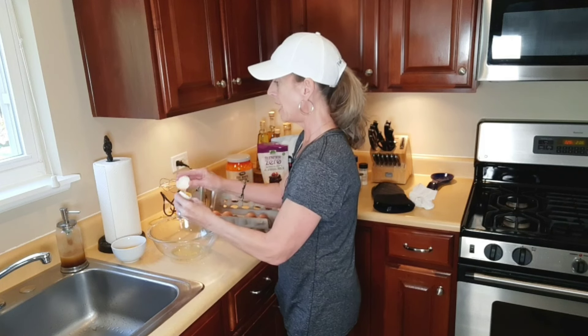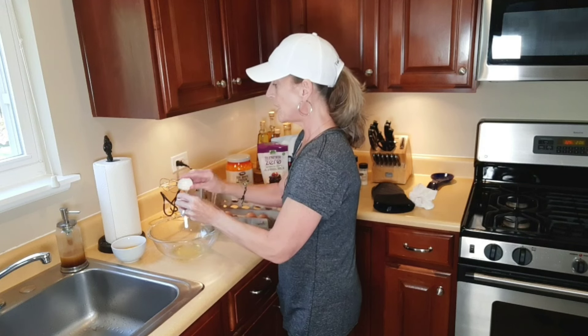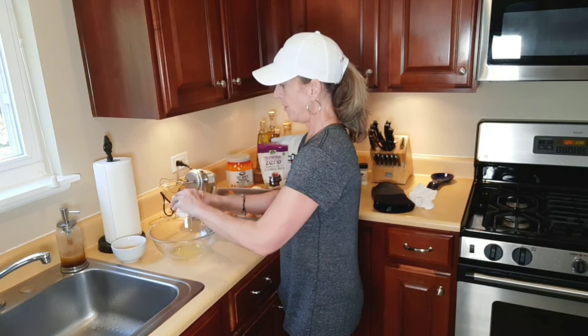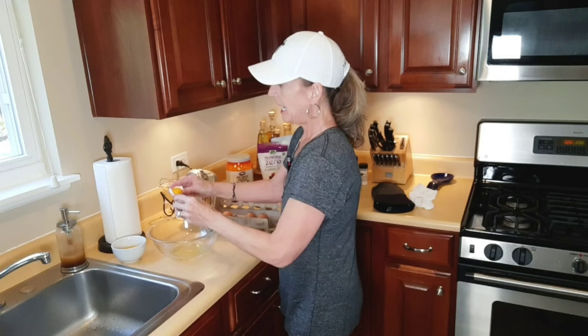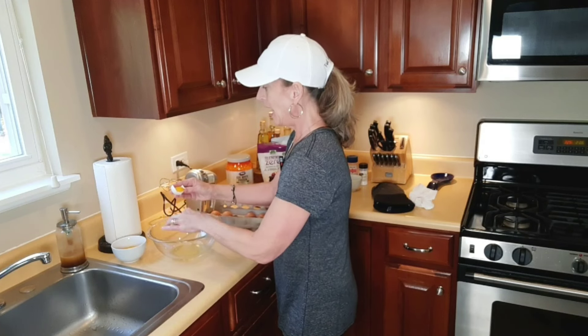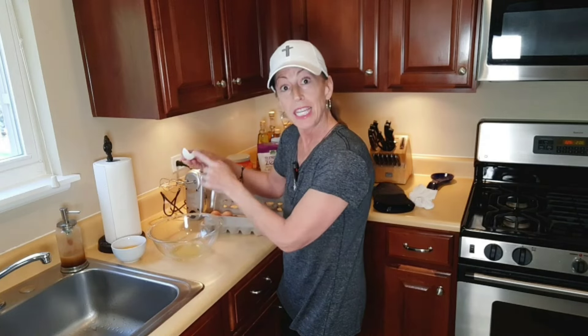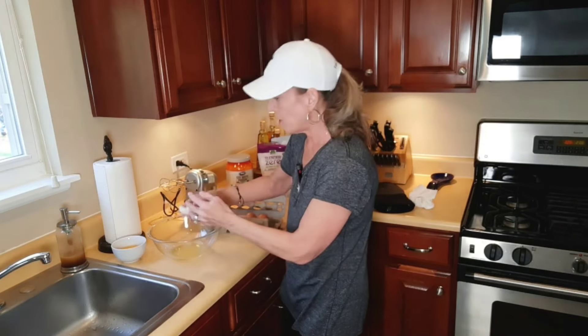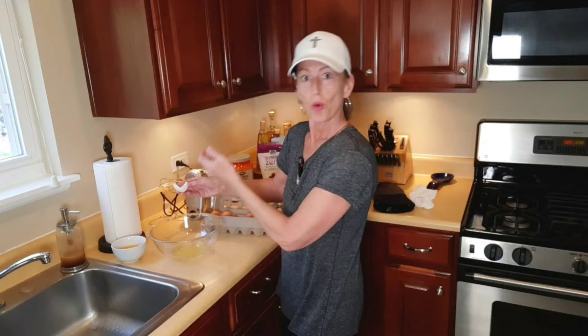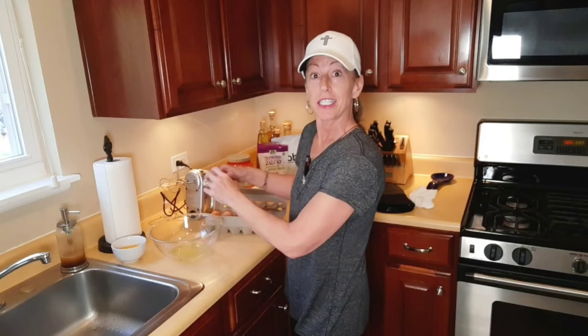If you break the yolk and it gets in, just use the eggshell itself to pull it out. If you drop an eggshell in any of your cooking and you're like, oh my gosh, how am I going to get that out of there? Use the eggshell itself — there's some sort of connection that it just sucks it up. You know how sometimes you go fishing around for it with your fingers and you can never get it? Eggshell is the answer.